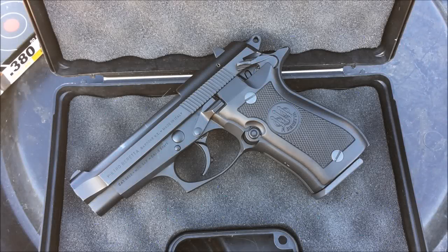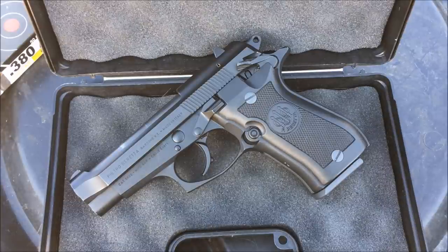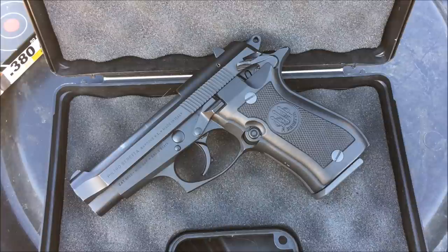Alright guys, while I'm back at the range today, taking a look at this Beretta chambered in 380. Now if you follow my channel, you'll know I just picked up a Beretta 92FS, and that was one of my dream guns.